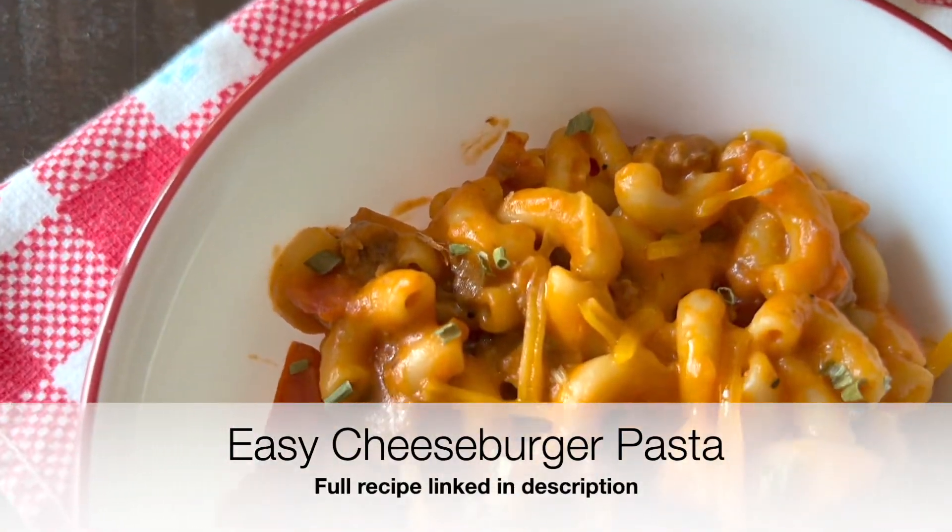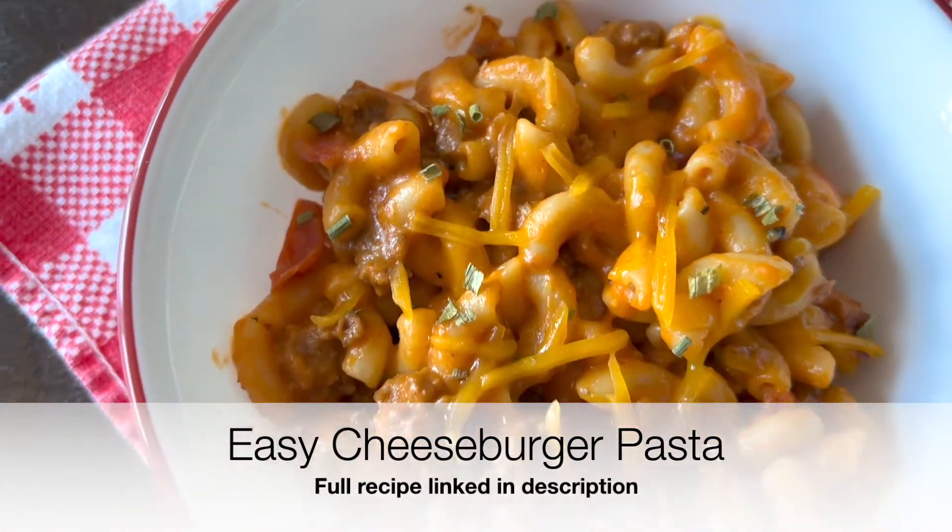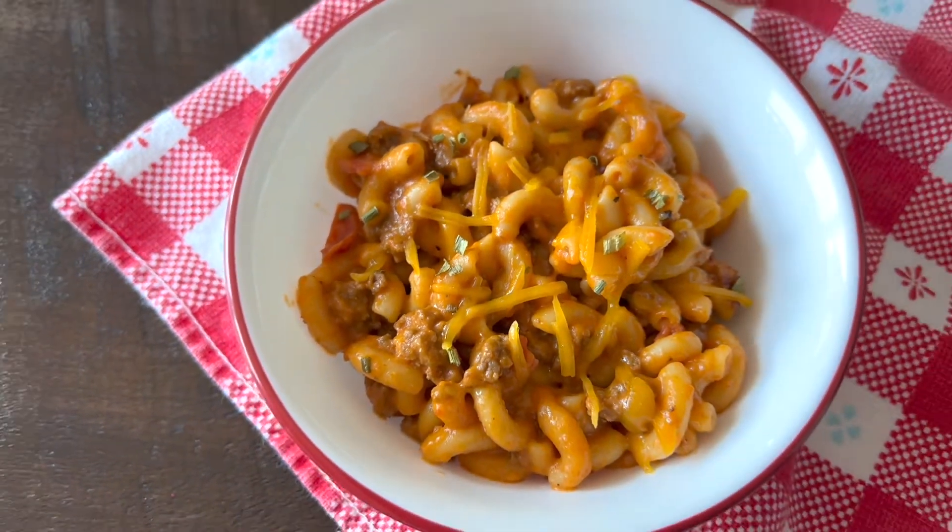Today we're making my easy, homemade, one-pot cheeseburger pasta, which is meaty, cheesy, and delicious.